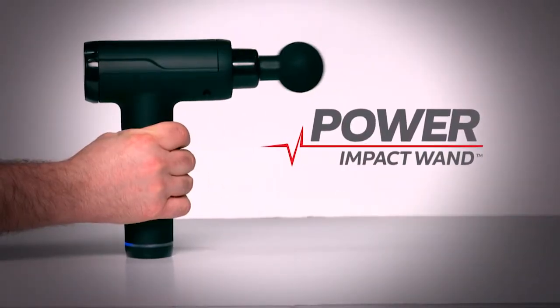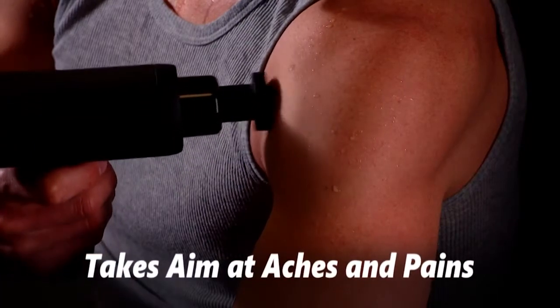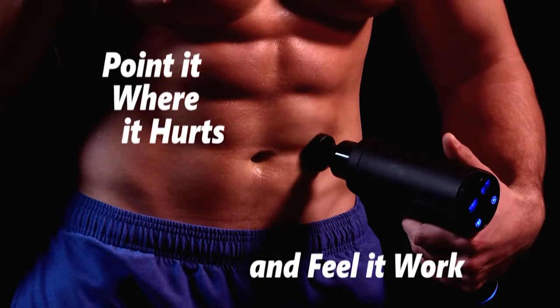Introducing the ultimate tool for muscle recovery, the Power Impact Wand — the revolutionary handheld massager that takes aim at aches and pains. Simply point it where it hurts and feel it work.